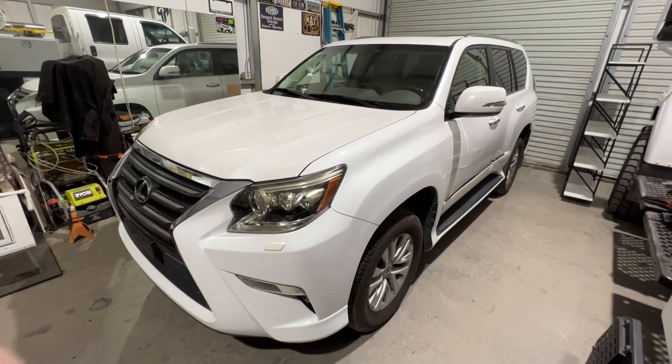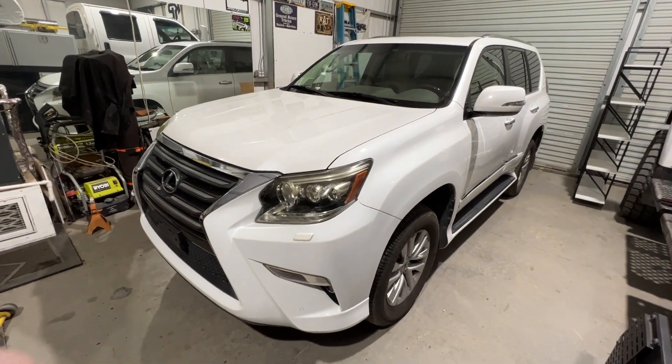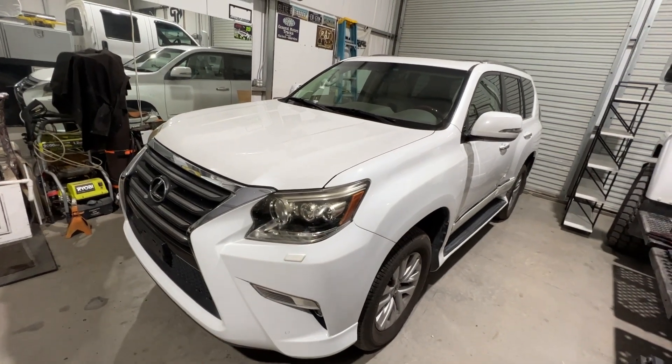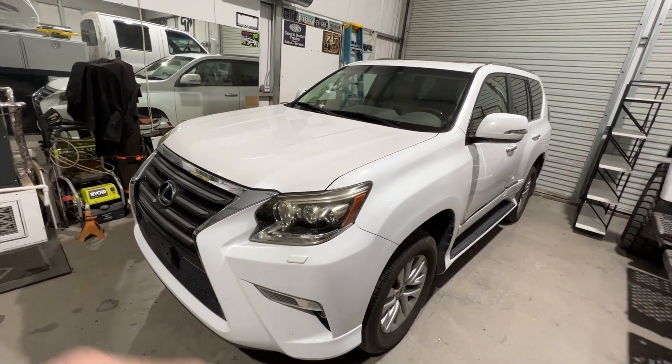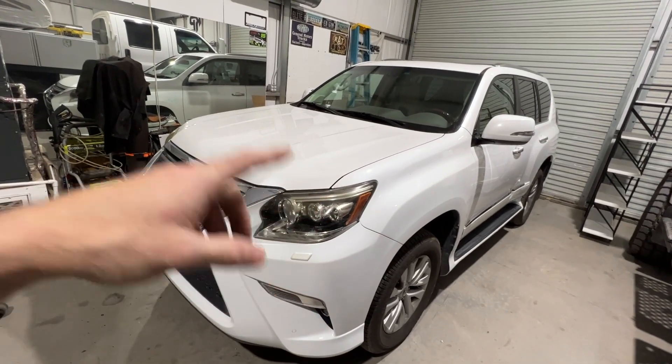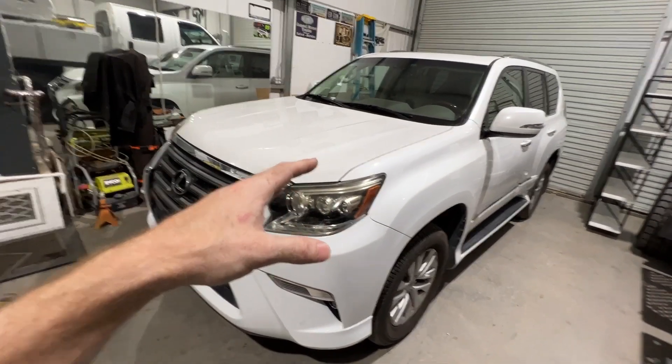We just picked this thing up a week or two ago. It's completely stock — a 2015 Lexus GX460. It's got the 4.6 V8, the KDSS system. It's the base model, but we're going to be putting the crawl control in and some of that terrain select in the future.